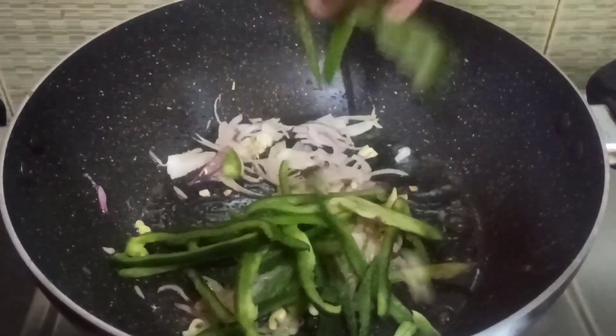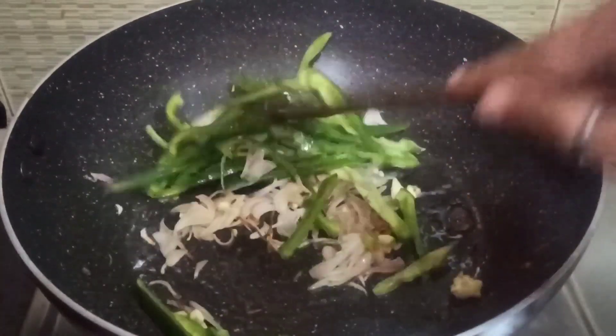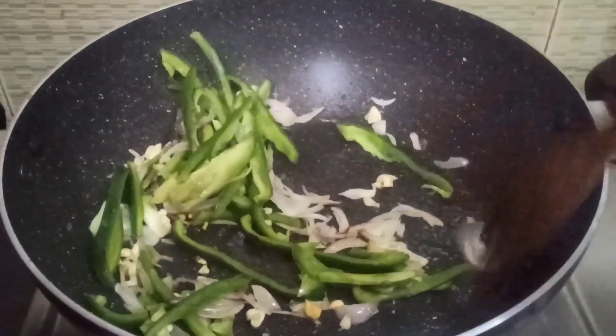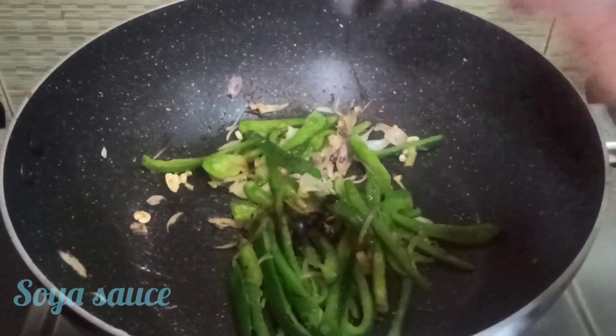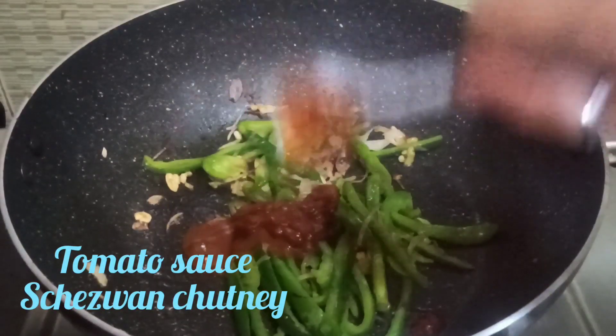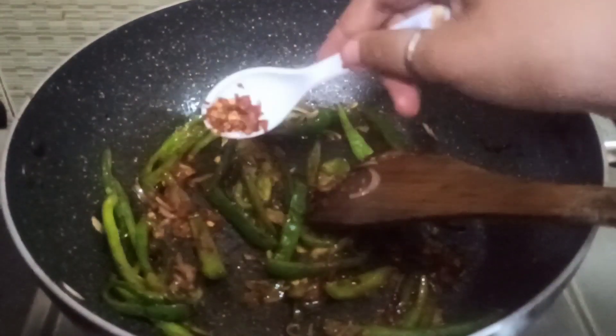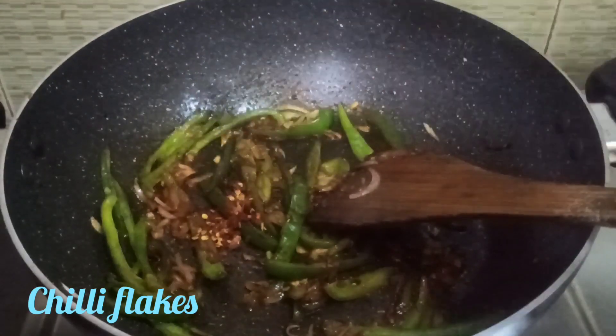I will add capsicum to the pot, and I will also add some fish. Then we will add chili flakes. It's the most delicious food and then we will mix all of our vegetables, which is delicious in our soup. Then we will add chili flakes.